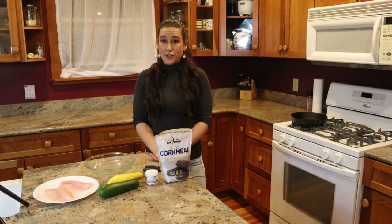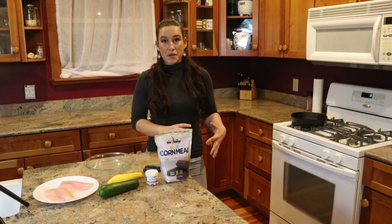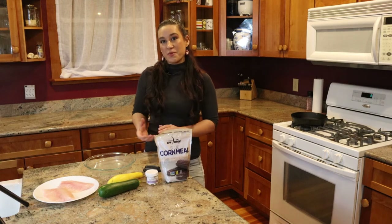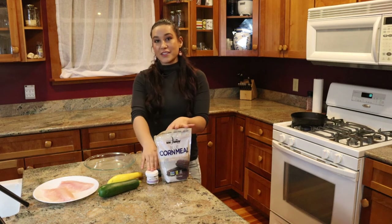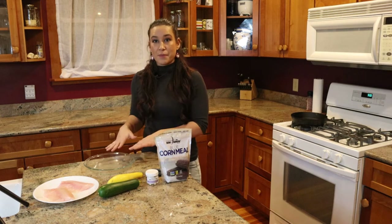This recipe is super easy. We're just going to bread our fish in some blue cornmeal, fry it up in a pan, then we're going to make our zucchini noodles and get them going in the pan while our fish cools down and everything will be ready at the same time. To make our breading we're just going to add our blue cornmeal and Cedar Smoked Salt to a large flat bottom dish and then we're going to dip our fish into it.